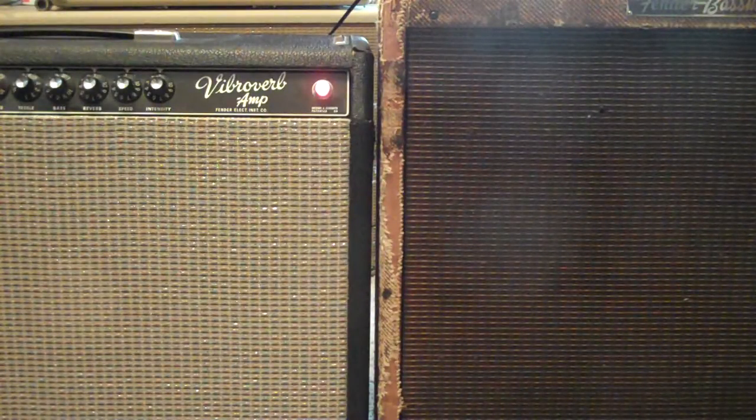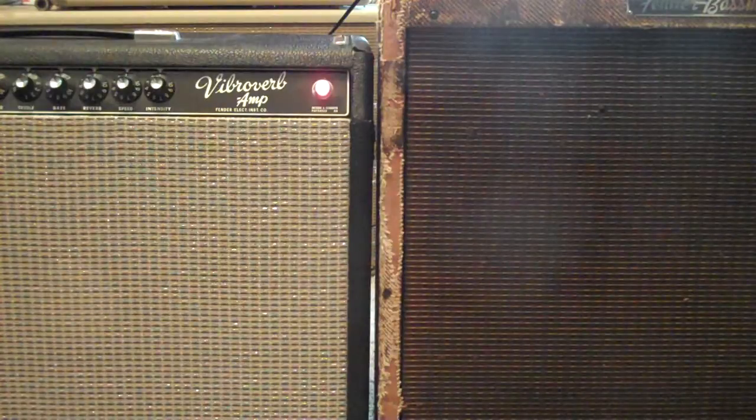Some amps, if you put a positive signal into the input, a negative signal goes to the speaker. Some are the opposite — positive in, positive out. The only way to check it is to play them together, and it's kind of hard to hear at a gig sometimes, so you want to check it before you go.